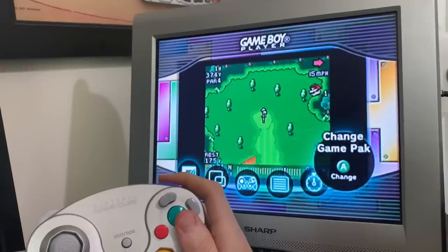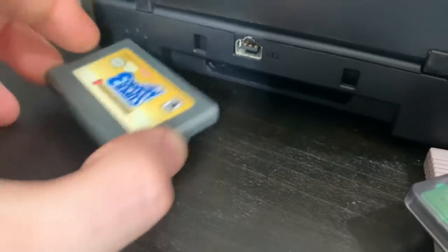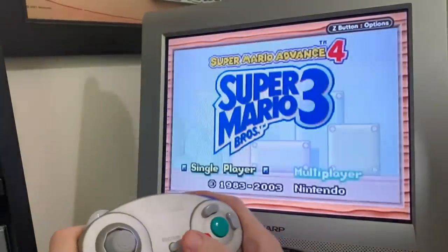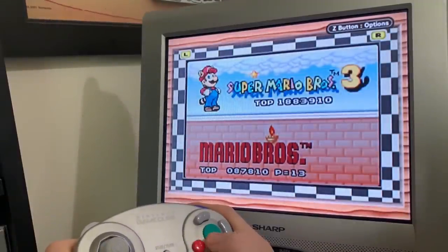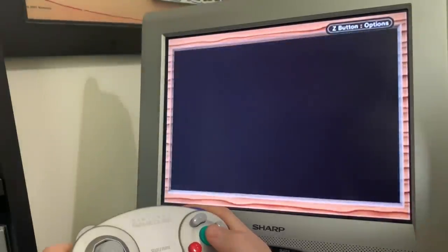Let's go ahead and try a GBA game. I'll do the same thing — change games, take out the Game Boy Color game, and put in Super Mario 3 for the Game Boy Advance. I'm going to change it to a wood grain background. It's more of a full screen here because the GBA screen is more of a widescreen, so it takes up a lot more space — which is nice.